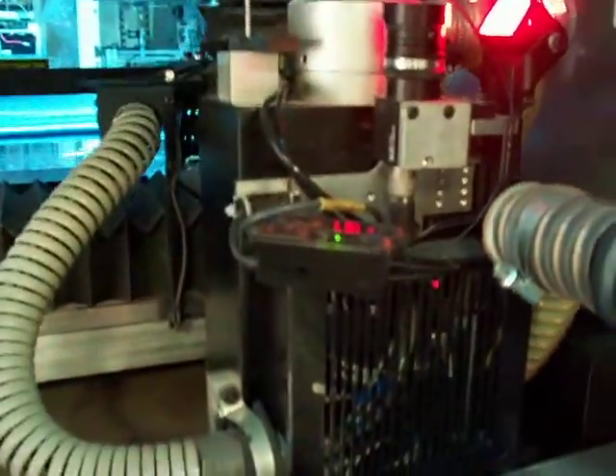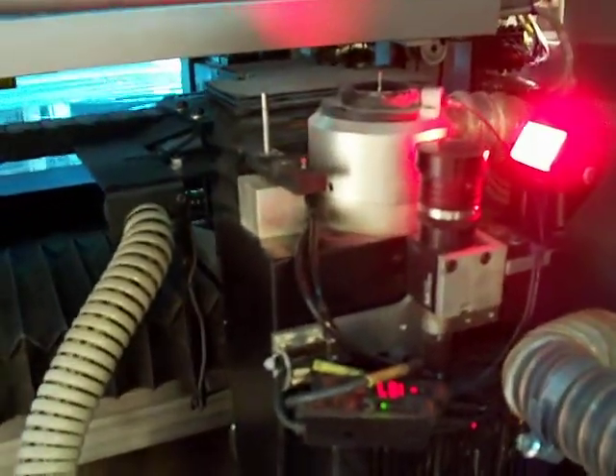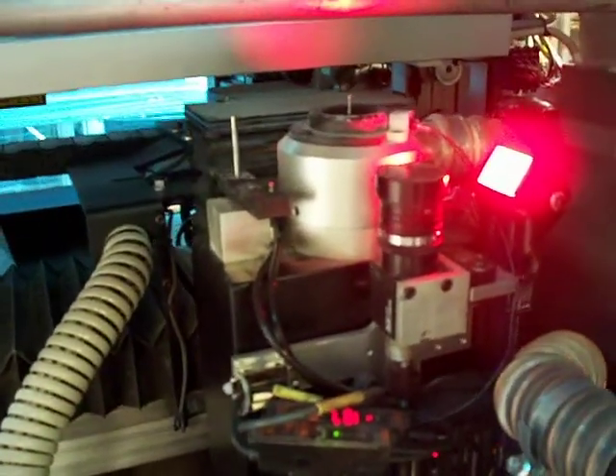Here is the router itself. You can see the tip right there at the upper middle of the screen.